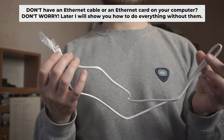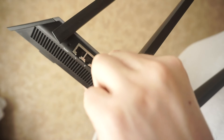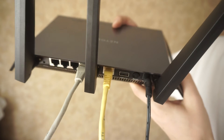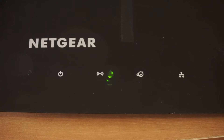Plug one end of the ethernet cable from the router into a LAN port, and the other end into the ethernet card of your computer or laptop. Wait a few minutes for the connection. At the moment, the router is connected to your computer.